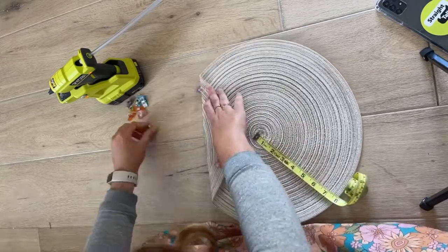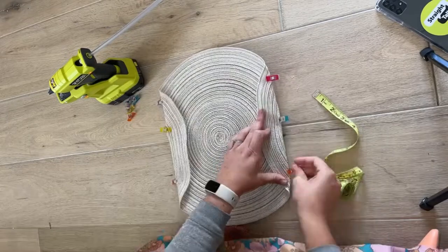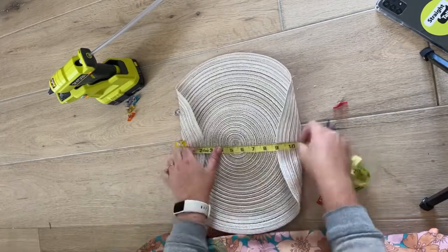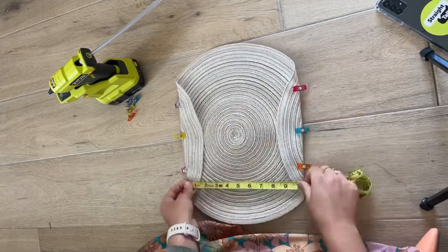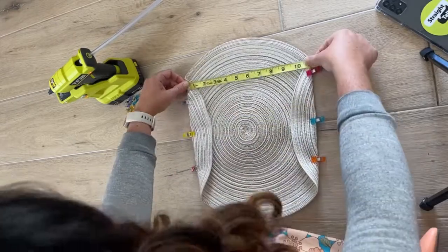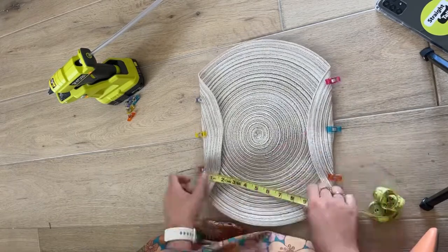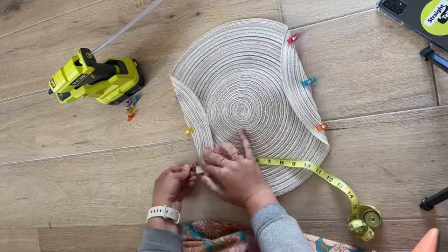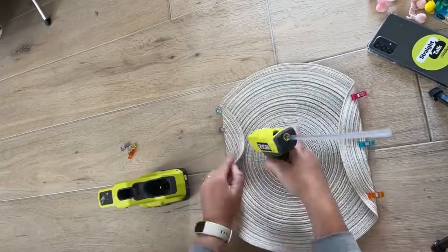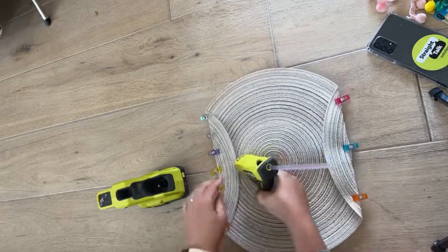Start by laying the placemat flat and fold over two sides two inches towards the middle. Fold the sides over and hold them in place with clips. Measure to make sure it's exactly 11 inches wide from top to bottom — this helps ensure the folds are straight and run parallel. If they're crooked, the whole clutch will look sloppy. Begin on one side and hot glue the edge down using a good amount of glue. Repeat on the other side and reattach clips while the glue dries.